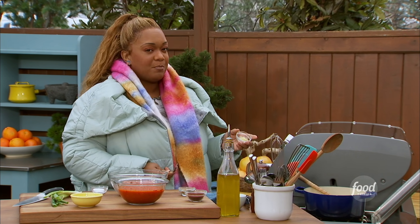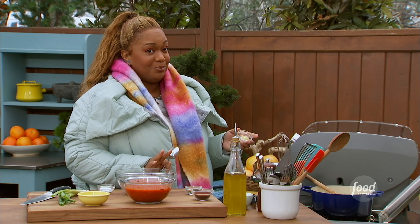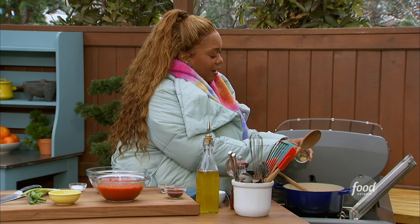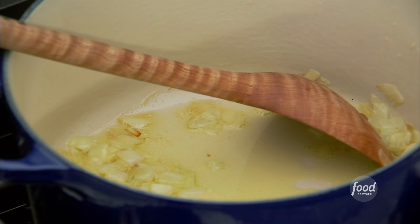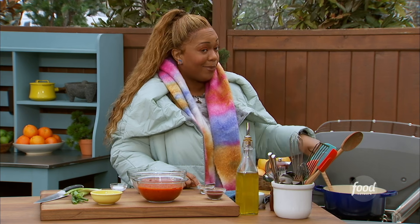This is my easy Nunya Business chili. Very simple to make. Usually, chili has all kinds of layers of flavor and maybe 30 to 45 minutes of percolating on the stovetop. This is going to be done in a minute.